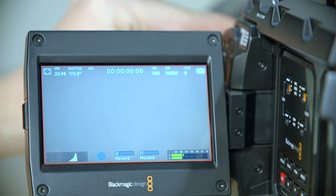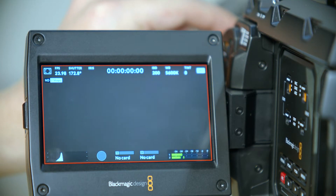These are modest updates, which is why the price of the camera remains the same at $5,995. This is really just a successor to the very successful Generation 1 URSA Mini Pro.